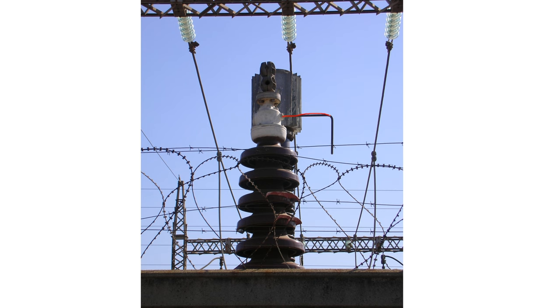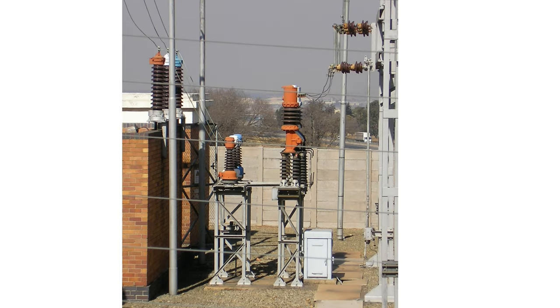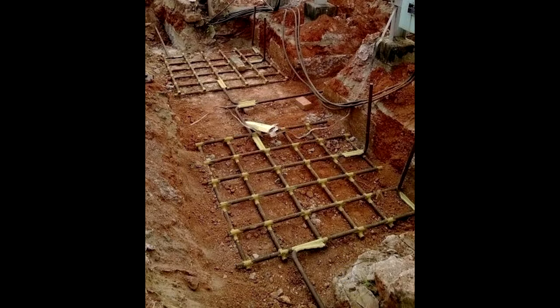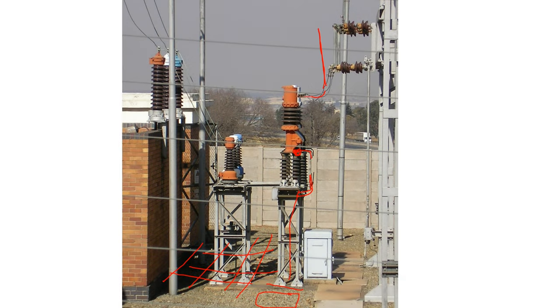Here you can see one in real life. Here's another example on measurement equipment — there's the gap arrester. This side here is connected on the live and this one goes straight to the chassis, the frame, which is bolted down to the concrete. Underneath this gravel is actually an earth mat, and that is earth. So it can dissipate the transient coming through — when it jumps across, it gets earthed and quenched.